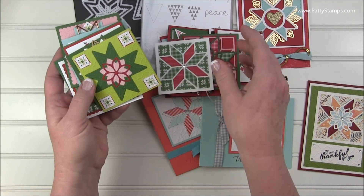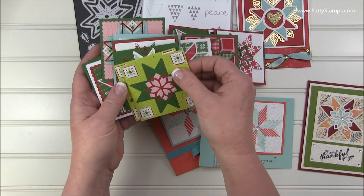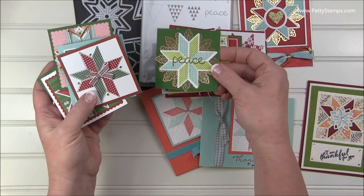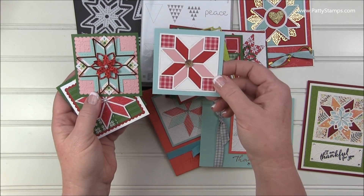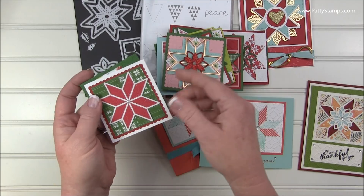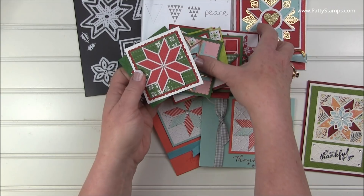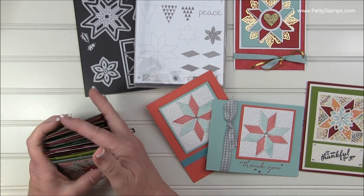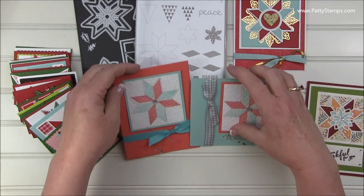If you know a quilter — if you know two of those, well that's a bonus — a crafter that also enjoys quilting, or if you're like me and you love the concept of quilting but you don't have time or you don't want to make a whole quilt and don't want to invest that amount of time, this is such a fun bundle to work with.